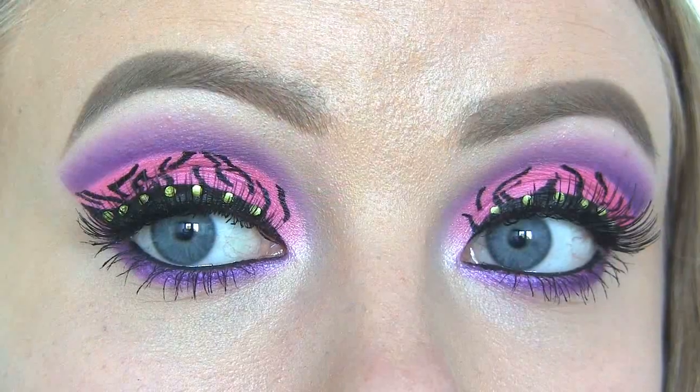Hi beauties! I'm so excited about today's tutorial because this will be the first look in my Monster High series. I asked you guys in my previous video which character you wanted to see next, and in only 12 hours most of you requested a Claudine look, so that's what I'm going to take inspiration from today.